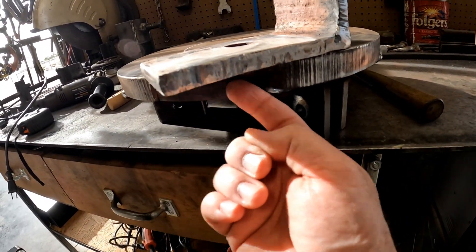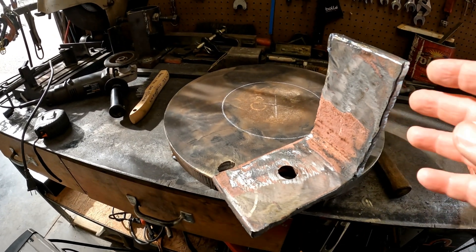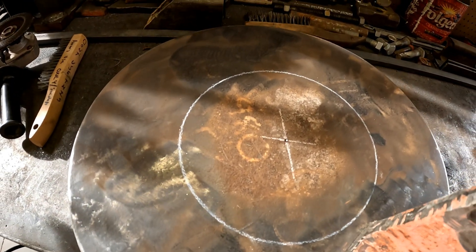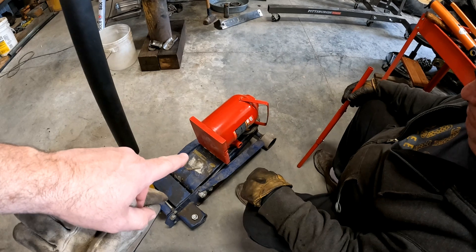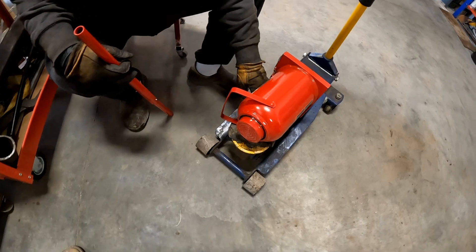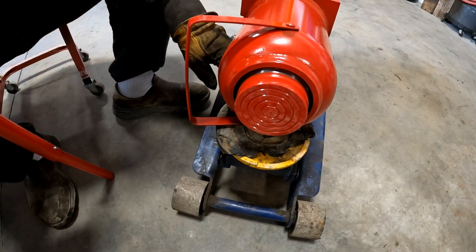I'll weld underneath here, and we might even nip this corner off with the torch — we're not going to need it. This is a lot thicker material. That should give us plenty of room outside of where our jack is supposed to go. Before we go too far, we decided it would be a good idea to make sure that this jack will pump while it's on its side. It's slow, but it works.